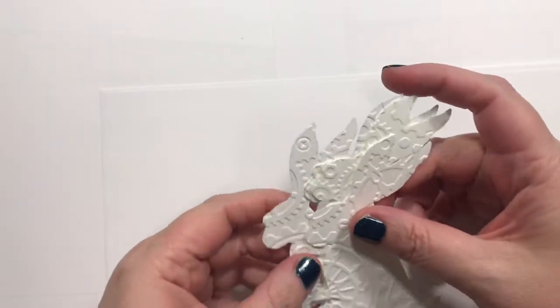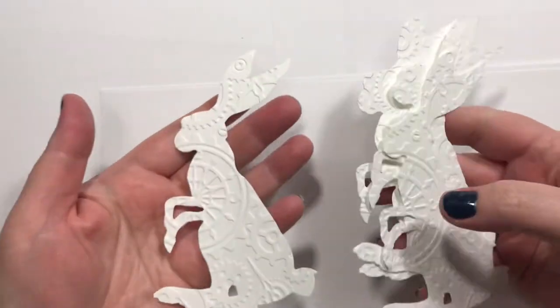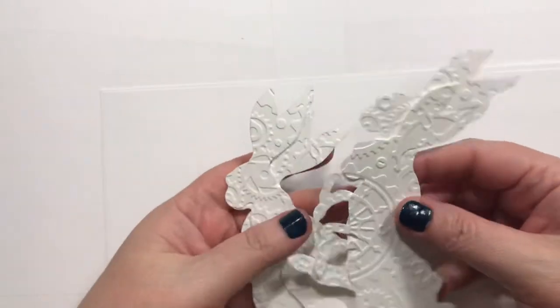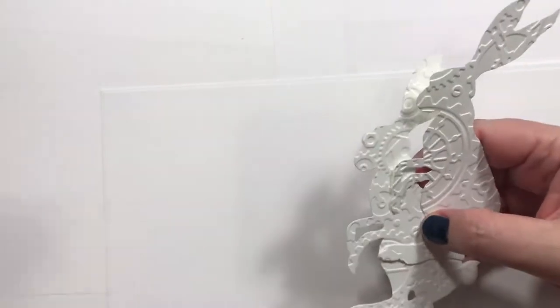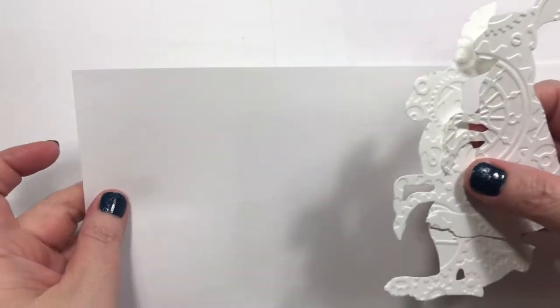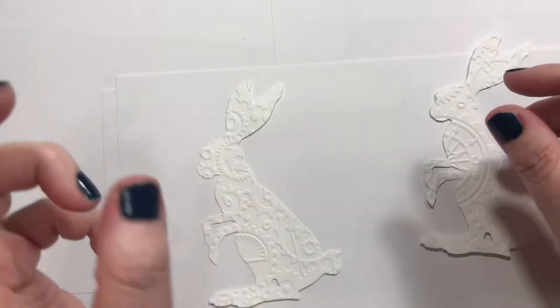Hey guys, how's it going? Alright, so here are my steampunk bunnies, at least what I've got going tonight. I'm not super satisfied, but we're going to make something anyway.